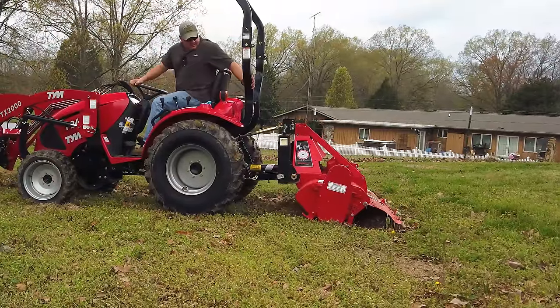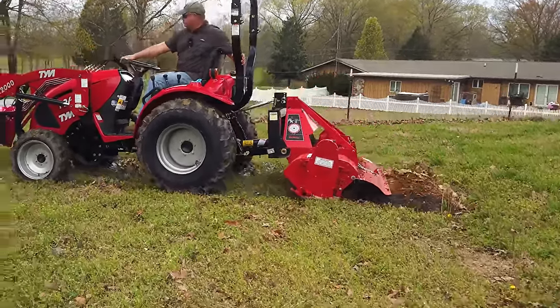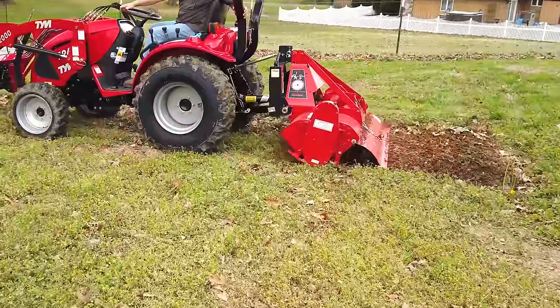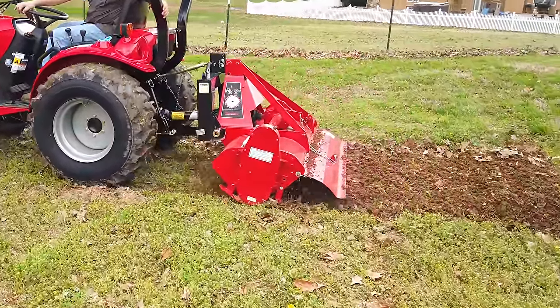The ground's still pretty muddy — yeah, we're really muddy.